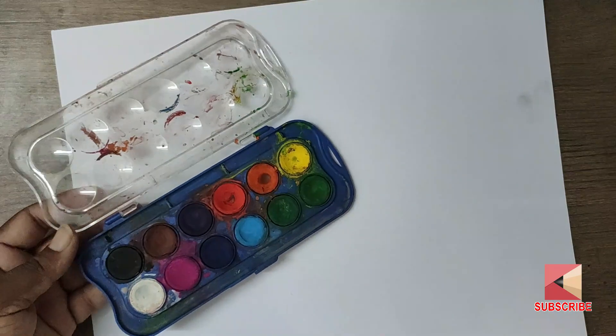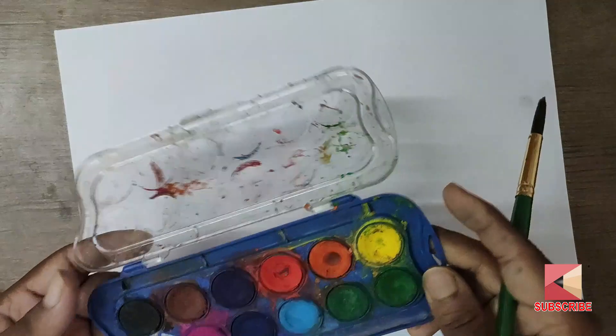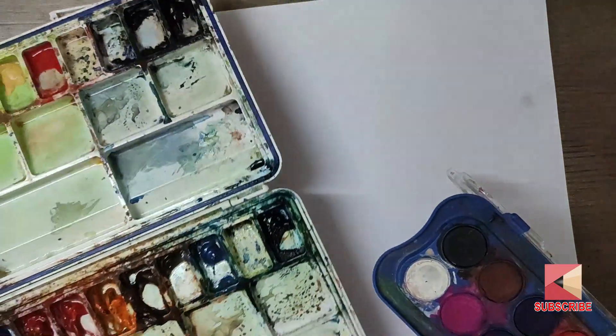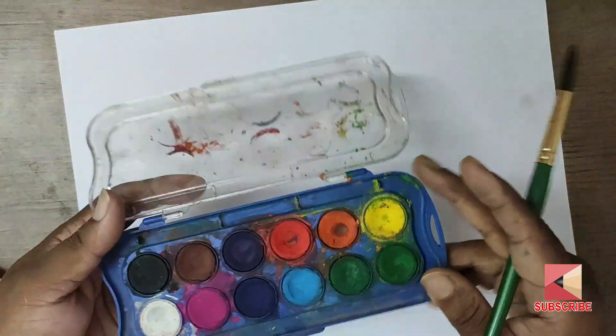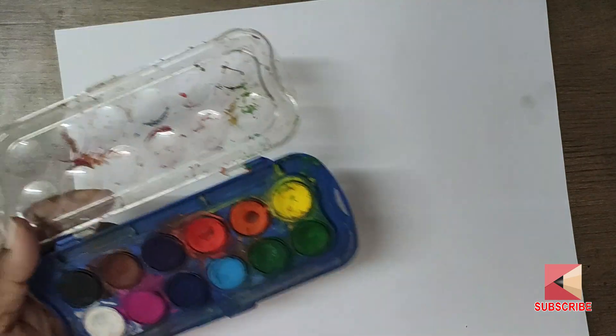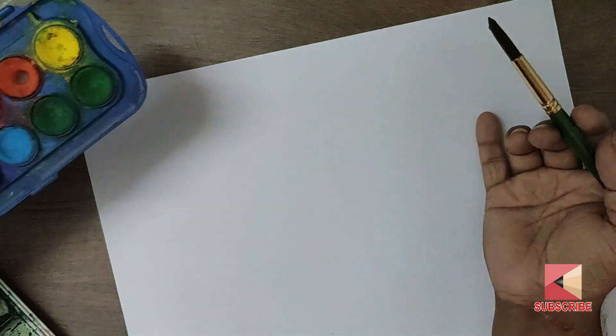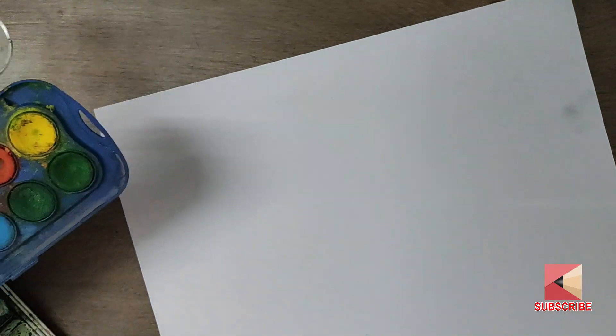I am going to show you a demo. This is a camel artist watercolor — you can use it. You can use it for trees. This is a tree.